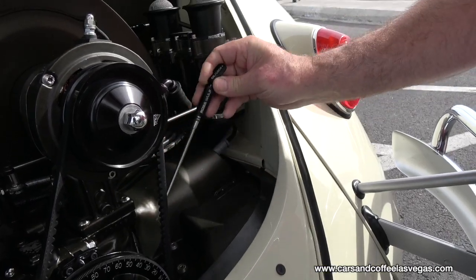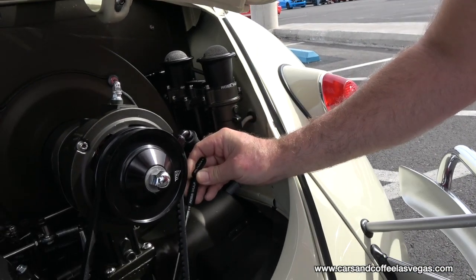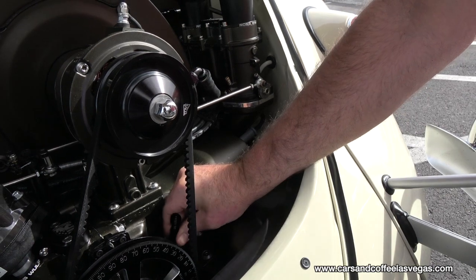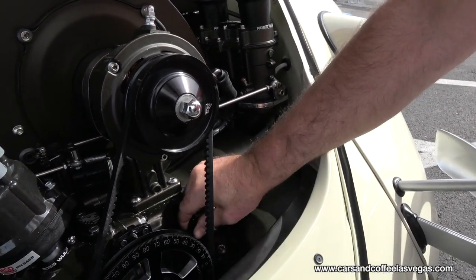This is one of the coolest things we make here — this is a dipstick. It's a locking dipstick. We make these for Type 1, Type 2, and 914, so it locks into place and doesn't come out.